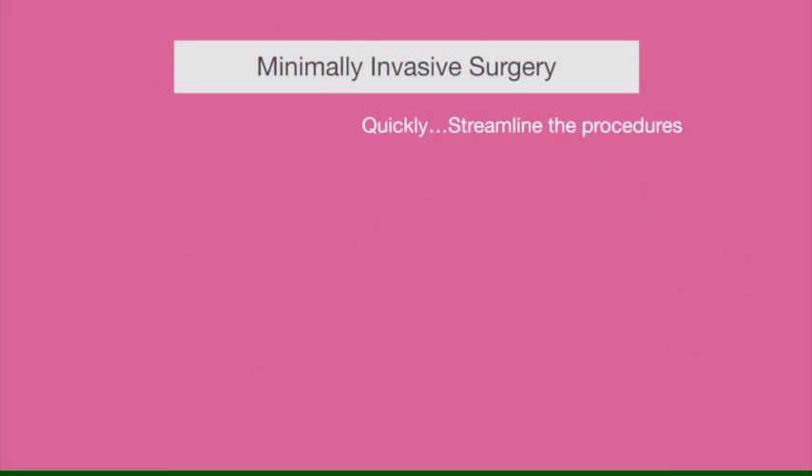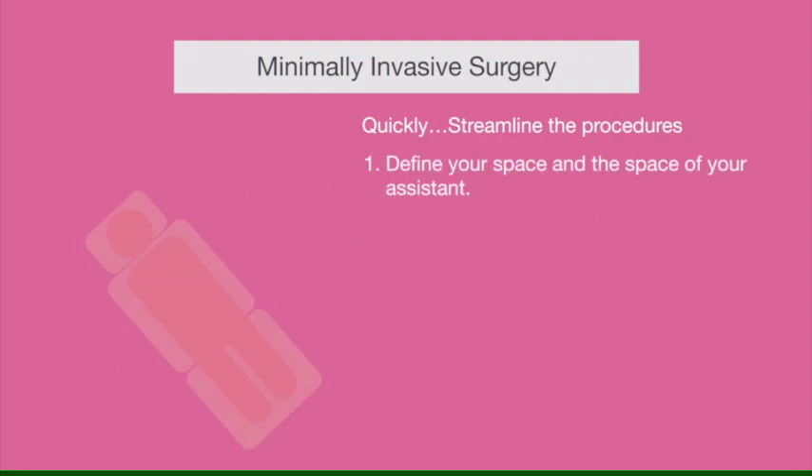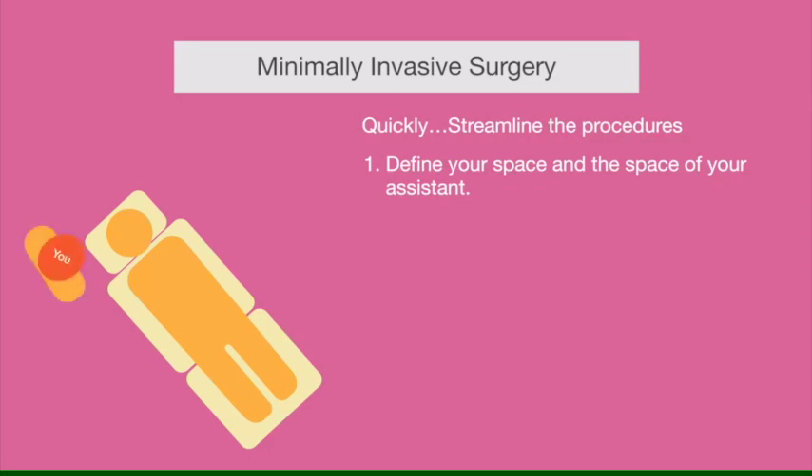Going through the basic setup: first, define your space and the space of your assistant. If you're right-handed, you will be sitting to the right of your patient and your assistant will be on the left side. Define very clearly the margins of your space so you don't enter each other's space and create trouble.